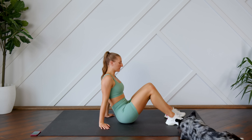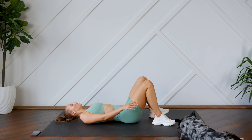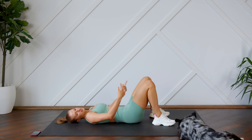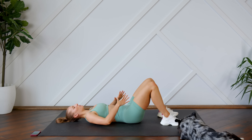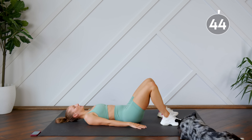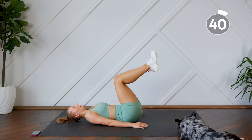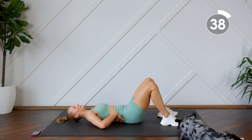All right, first up we're going to start off on our backs. We're going to do a modified reverse crunch. Your legs are going to stay bent the whole time. You're going to think about pressing the lower back into the floor, using those abs to bring the legs up, and then control pressing the lower back down into the floor and coming down.